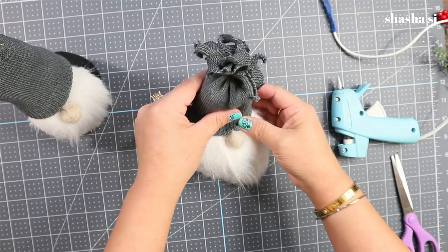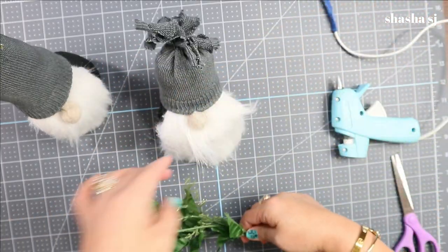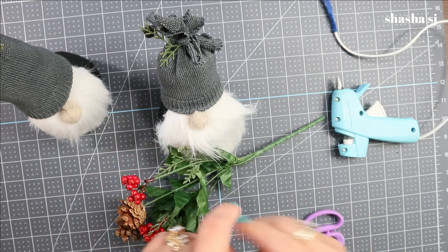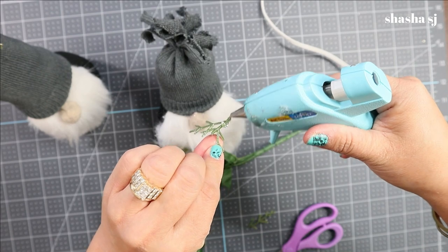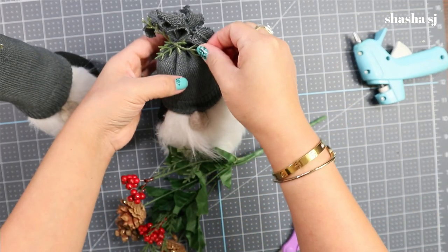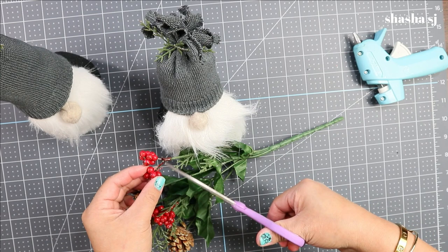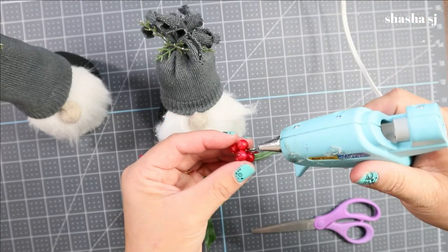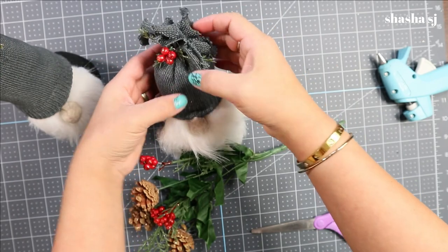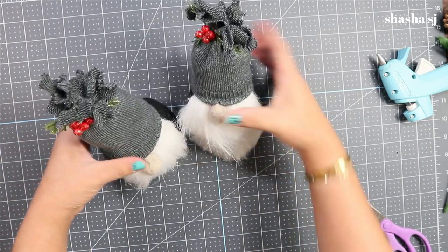Your gnome is perfectly pretty now! You can decorate the gnome's hat — I use a tiny little leaf, just placing it on there and cutting another piece as well. There you go — the gnome has a beautiful hat, and I cut this little cherry piece to add as well. I'm not sure what it's officially called but I call it a cherry. And that's it — we have an awesome gnome that we just made!